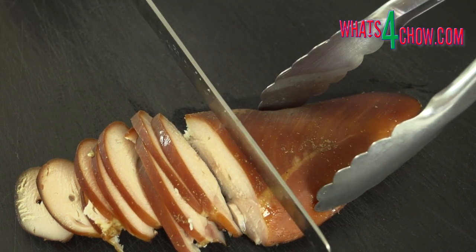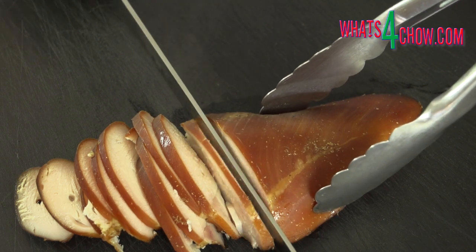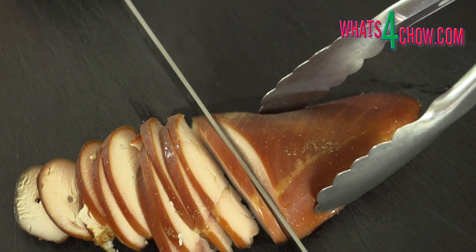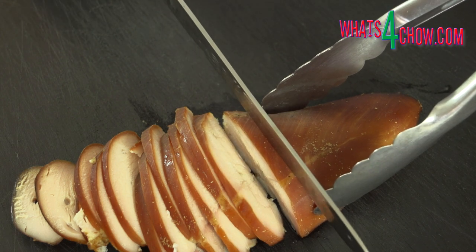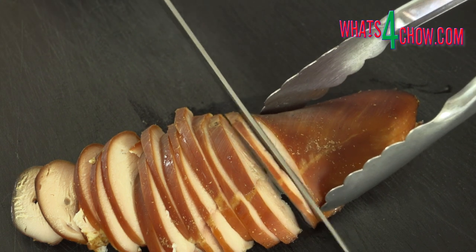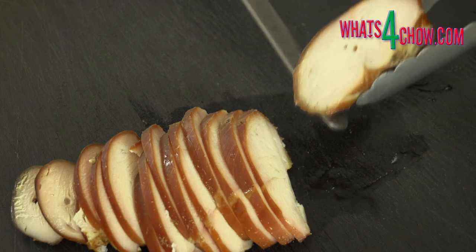I have seen dozens of discussions on forums with regard to smoked chicken breast and I'm going to clear up the biggest misconception regarding this. Chicken breast is not cured and smoked to be consumed hot like you would a steak or grilled chicken. The breast is a dense meat more akin to ham, and it is smoked and cured before being thinly sliced for use as cold cuts.